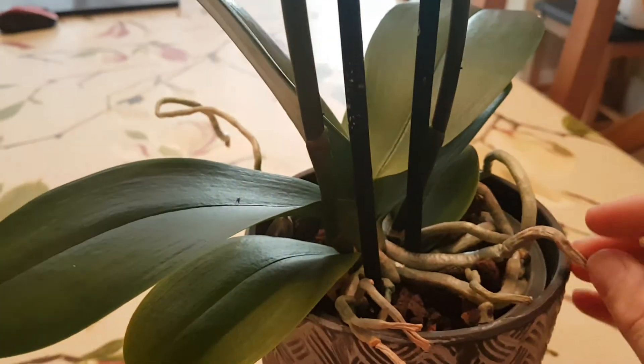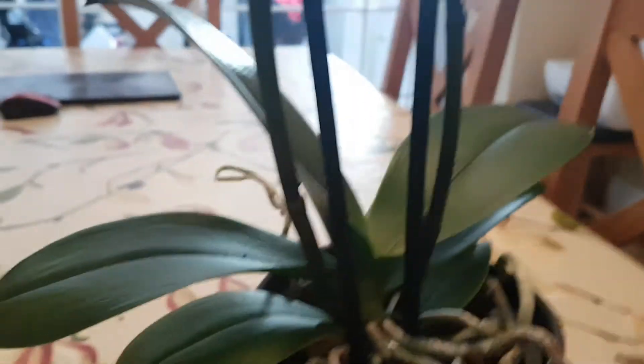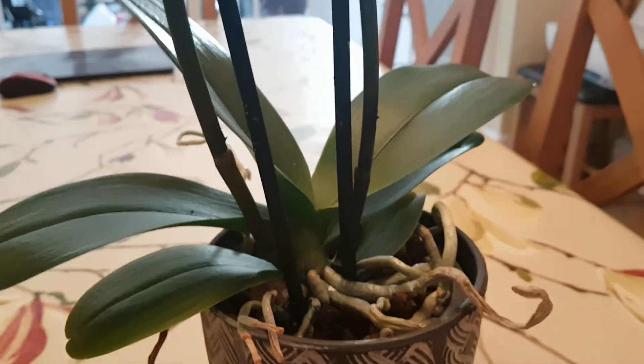I'll put the energy into it, which is fine. When she's finished blooming, I'll chop the stems — I won't cut them very low. I'll leave her with her two stems; if they dry out then I'll totally cut them. Then I'll definitely repot her because she's running out of space.